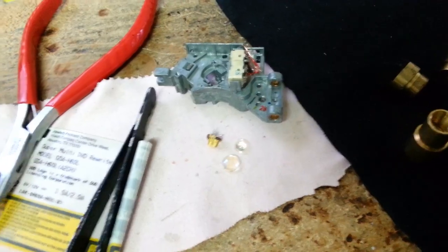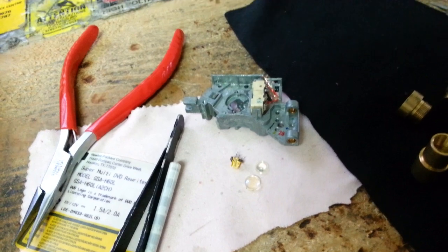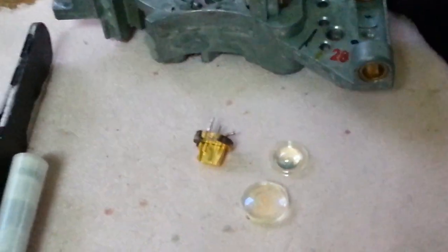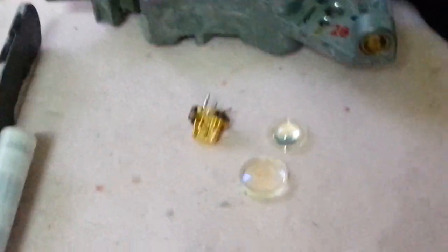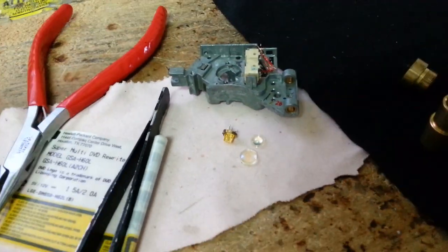This is a class 3B laser, so this is very dangerous. Inside the optical sled we have two laser diodes — one was for infrared, a powerful infrared laser. This one right here is an open canister laser diode. We're going to be using this collimating lens as well as the convex lens to create a marvelous red laser beam.